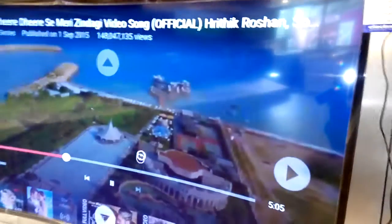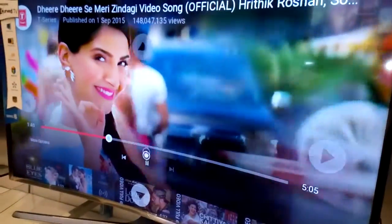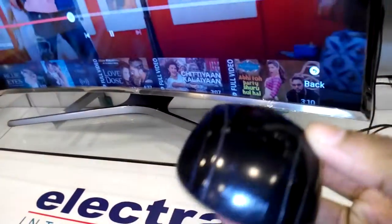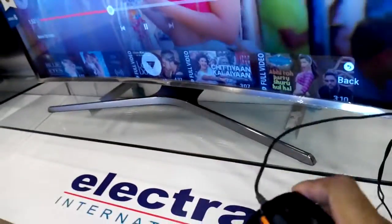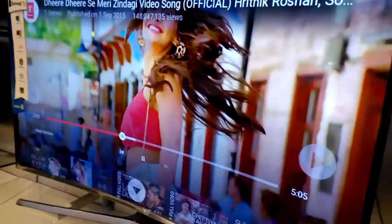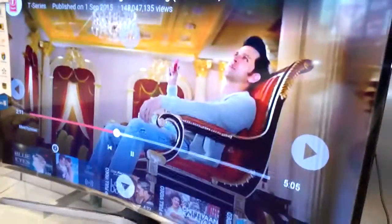To use a mouse — no remote required — just use a USB mouse with this Samsung Curved TV 48-inch S6300. This model is available at PT Transcom, Singer, Mega Ranks, and others. Thanks for watching, like, share and comment. Hope you enjoyed this video, thank you, bye.